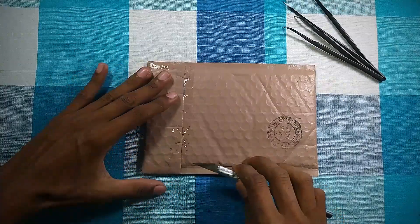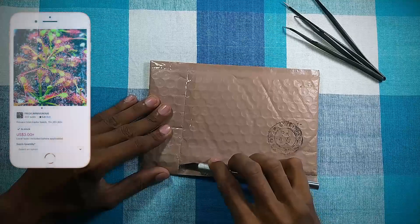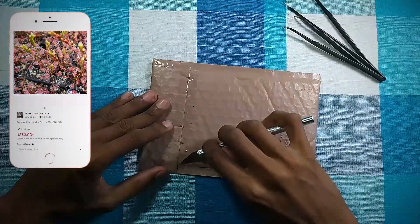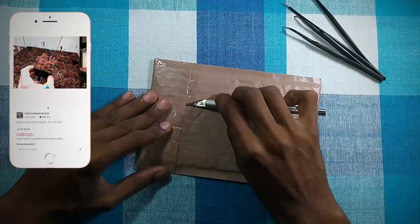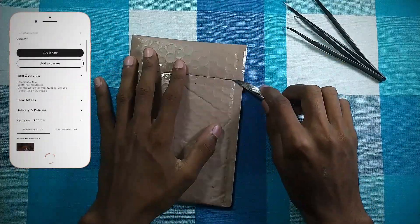Hey guys, in today's video we are going to be talking about temperate sundews. About a month ago I purchased Drosera intermedia seeds from Etsy. In this package we have some Drosera intermedia seeds.